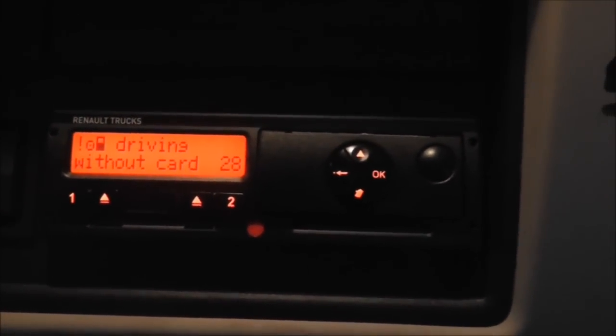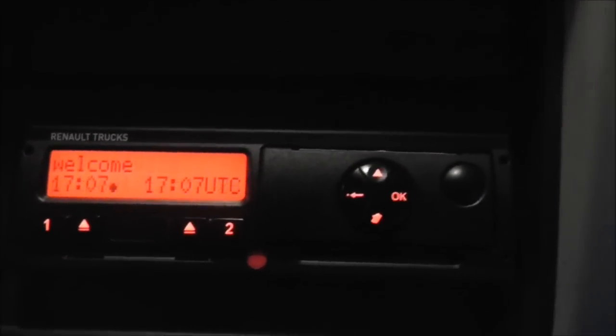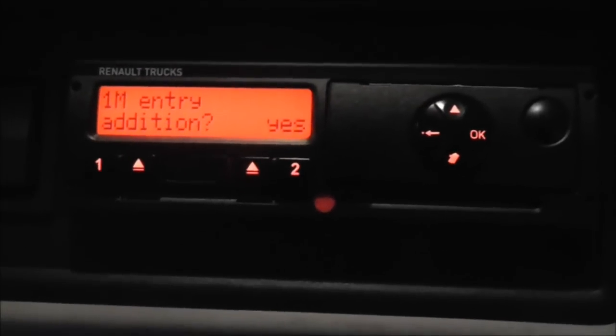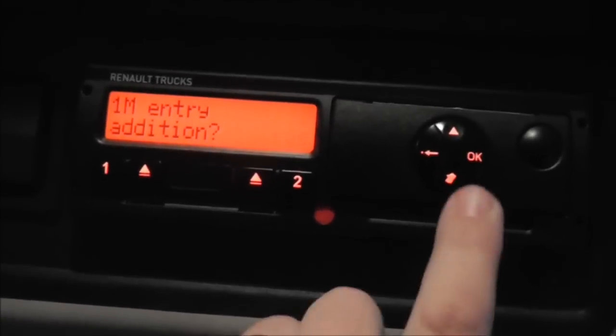This is the Siemens Digital Tachograph. I've just switched the ignition on the truck and that's the display. As usual I've got my card — I'm just going to show you how to do a manual entry. The card's in, it's just checking the data on the card and loading everything up. As you can see, the buttons are different to the Stone Ridge one but the principles are pretty much the same.